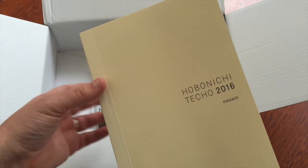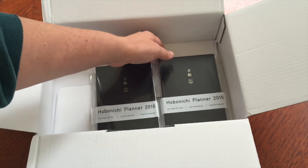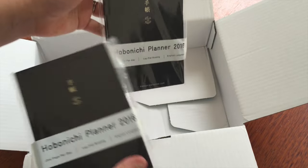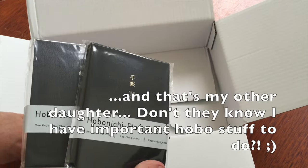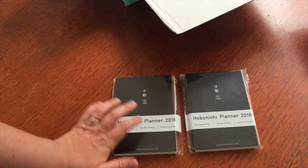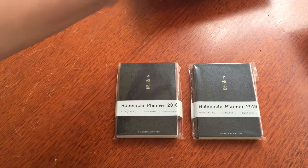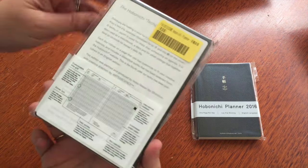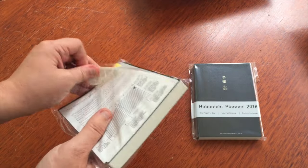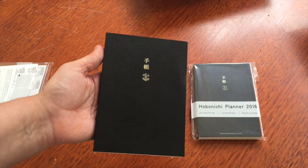So that's my Hobonichi 2016 cousin. I also have two A6s — one is for my husband and the other is for myself. I'm super excited because this is my husband's first year of having a Hobonichi. He loved mine and was very jealous, so this year he gets his own. This is the English version — last year I had the Japanese.